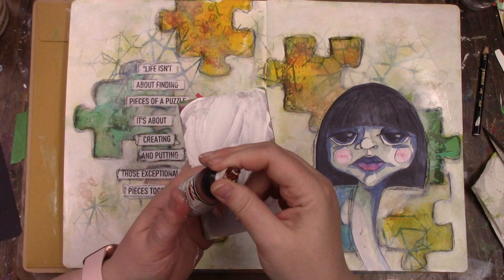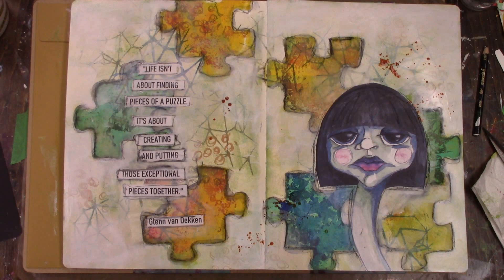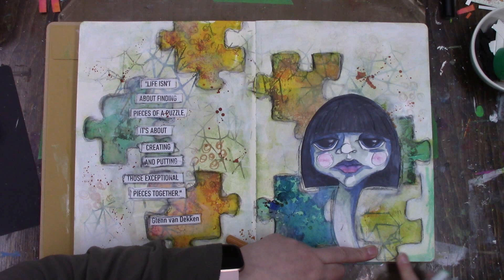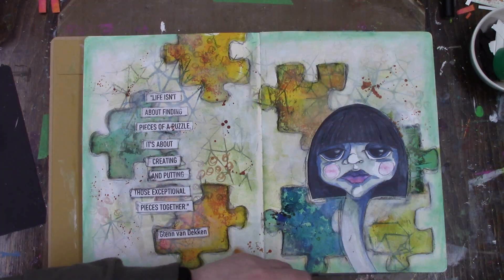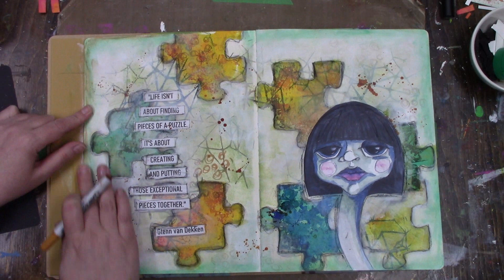I thought the background needed a little bit more, so I'm going in with some Quinacridone nickel-azo gold, watering it down a little and giving some splashes on my journal pages. I felt the pages needed to be framed in a little bit more — it just felt a bit too stark with it being so white along the edges. So I'm going in with some Distress Crayons and just rubbing it around the edges to grunge it up just a little bit.